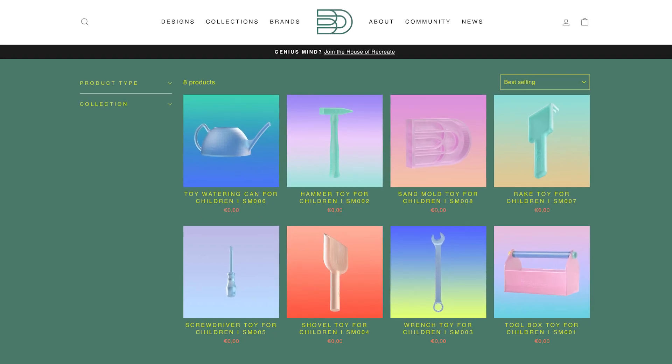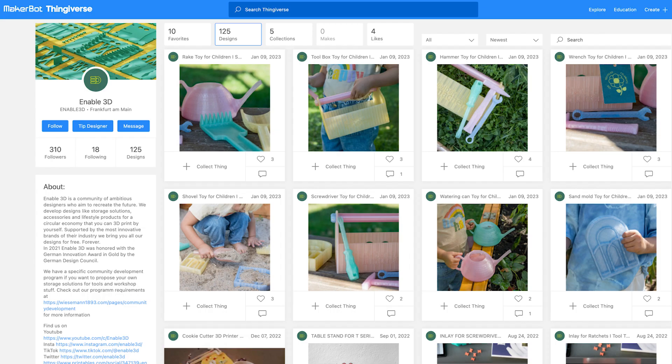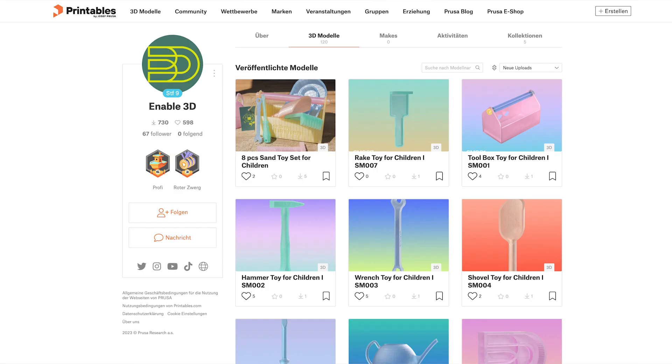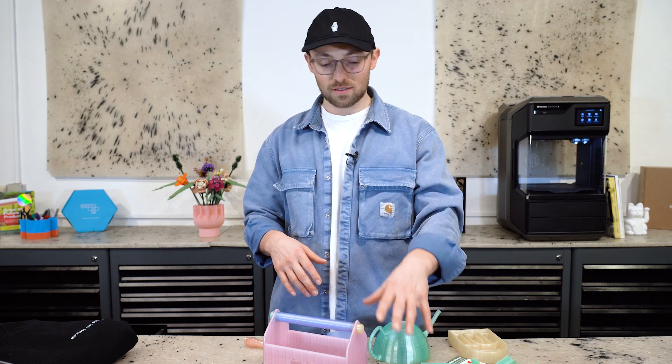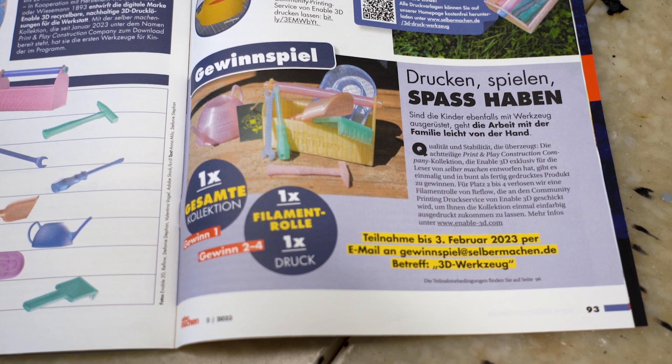If you want to get your hands on one of the designs and start your printer right away, that's super easy — they are all completely free. You can find them on our homepage, enable3d.com, or on all major marketplaces: Thingiverse, Cults, Manufactory, and now also Printables. And if you're too bored or too lazy to print, or if you don't have a printer yet, check out the current edition of the Selbermachen magazine, pages 90 to 94 — there's a giveaway from us and we can send it to you via post.